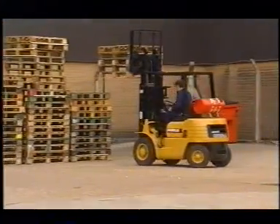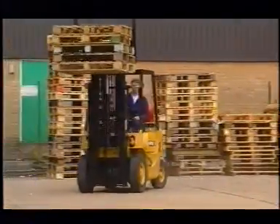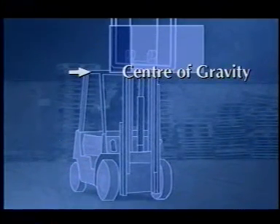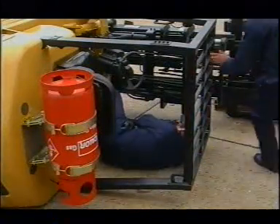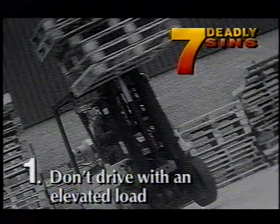Here, an operator is taking a load from one elevated point to another. It's only a short journey, and there are a lot more loads to go. Why bother lowering the forks? It's quicker this way. Because an elevated load raises the center of gravity on a truck, and a higher center of gravity makes the truck much less stable, especially when turning. Deadly sin number one: don't drive with an elevated load.